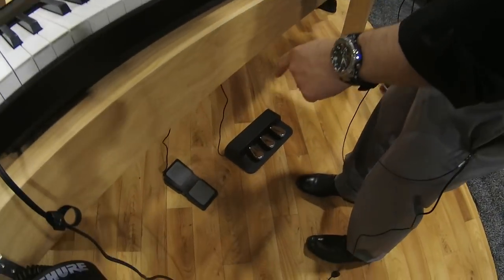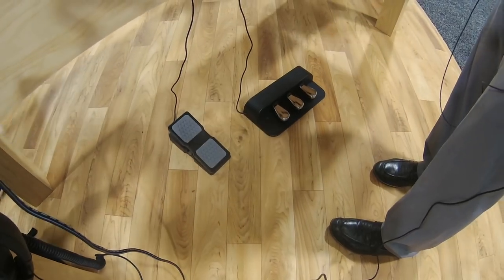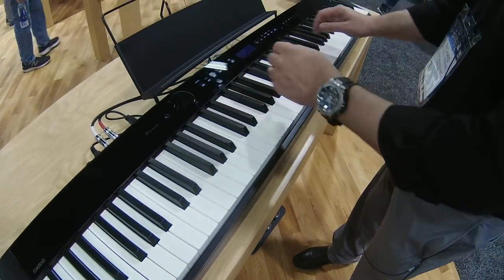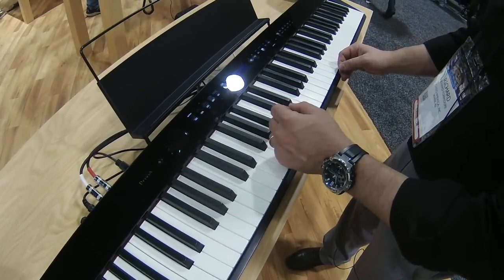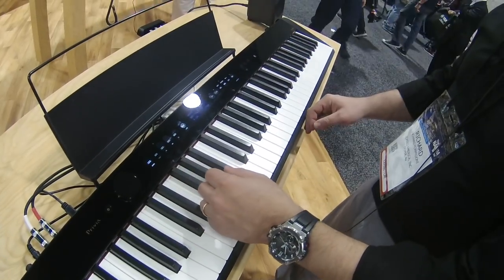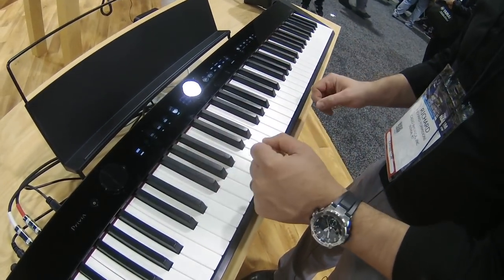There's also an expression pedal input, so I can have organ volume or basically whatever I want. What's really cool about the controls is that they are context aware. So if I'm in song mode, I might not need some of those controls and they vanish from view. You can always get them back if you want, but you're presented with exactly what you need.